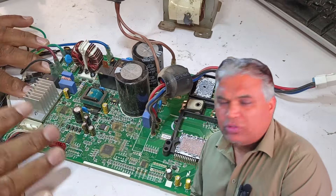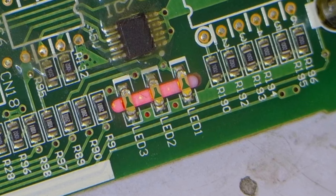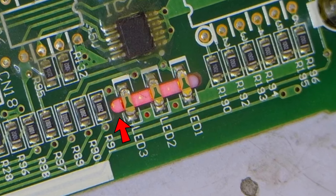I currently have a circuit board that is used in many brands of inverter air conditioners. The issue I'm facing right now is with the third light on this circuit board, which is turning on. LEDs 1, 2, and 3 are all lit up.